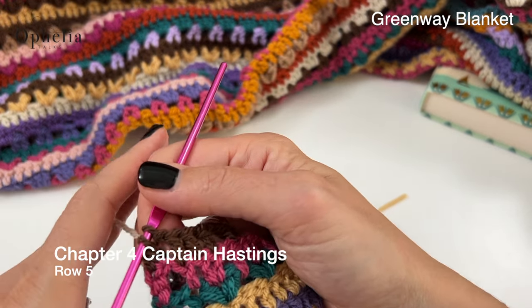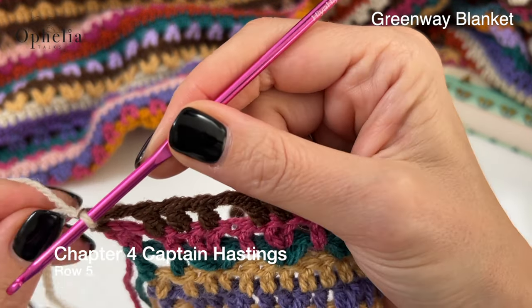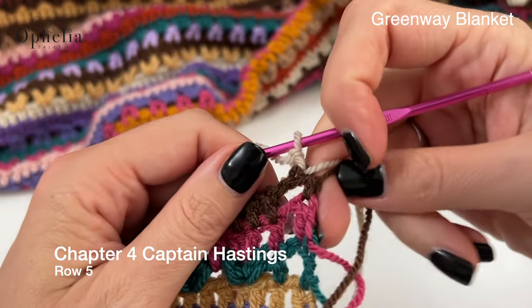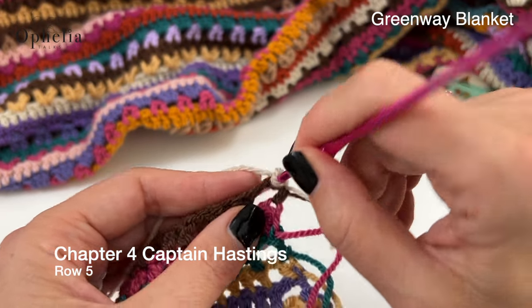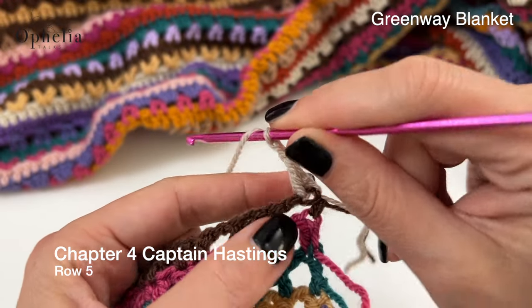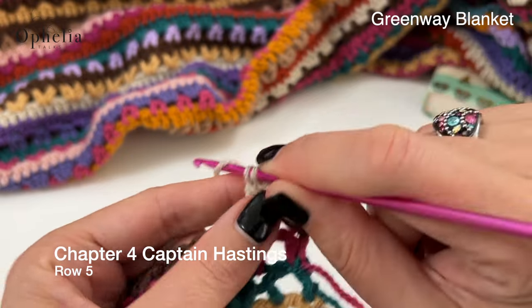Row five — pull through the color and we're going to chain one, turn, one double crochet in the first stitch. Chain one, skip one stitch, chain one, skip one stitch and a double crochet in the next stitch.